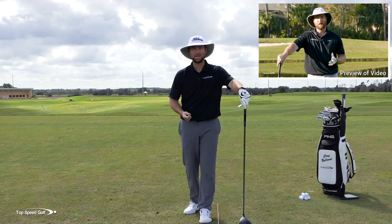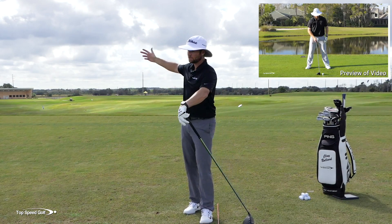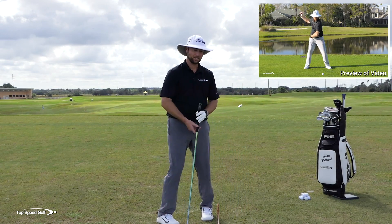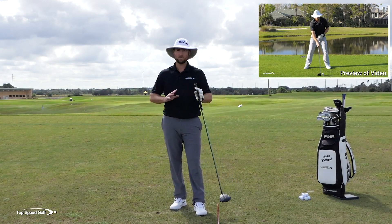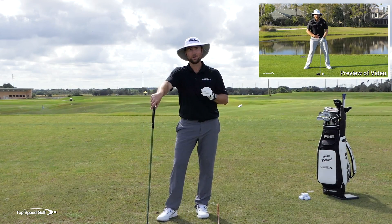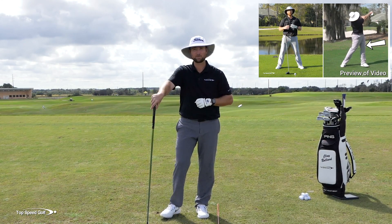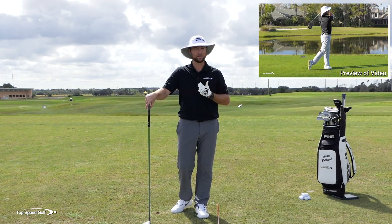You're going to go from feeling tight and quick and flipping and standing up to feeling like a free-flowing motion — big turn, driving it way past your buddies. When you pair that up with the lower body and shoulder tilt coming through contact, your swing is going to look fantastic. Go ahead and click the card that pops up on screen, or click the link down below in the description and you'll get instant access to that video. I'm going to give you some of the secrets on how to use your shoulders properly in that one.